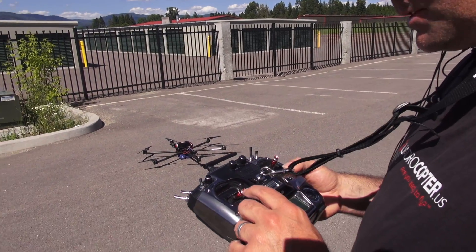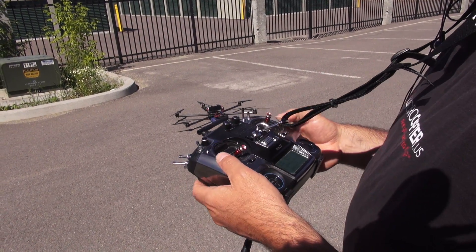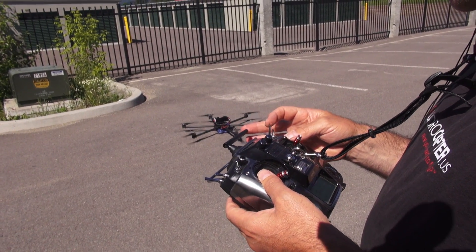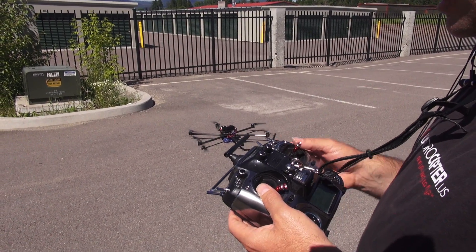First we have to calibrate the gyros: throttle stick up and to the left, beeps three times, then start the motors — stick down into the center. Starting... and now we're going to start our telemetry. Receiver strength 100%, and that loops every 10 seconds.